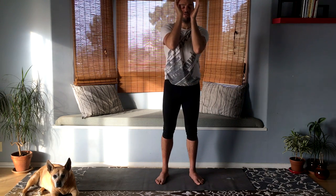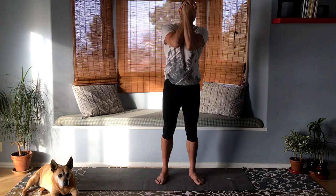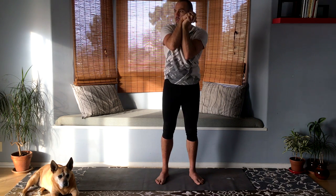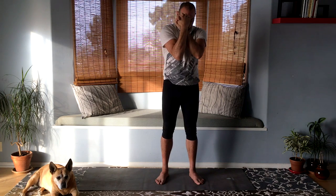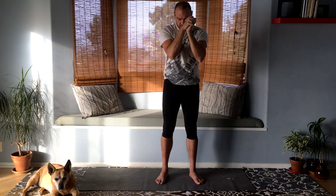Now put your forearms together and interlace the fingers. Keep the forearms together as you move your hands around to warm up your wrists. Switch directions. Do you have your weight evenly on both feet, or are you kind of sideways? Go even, with a slight bend in the knees.